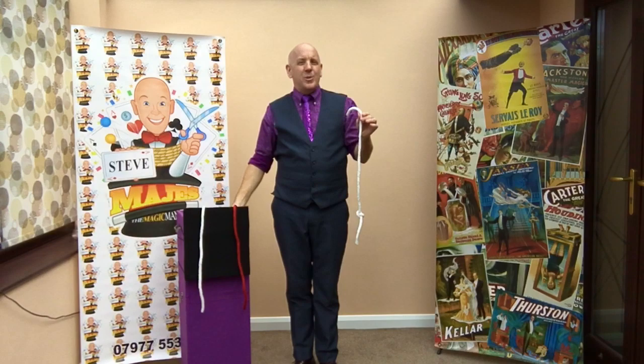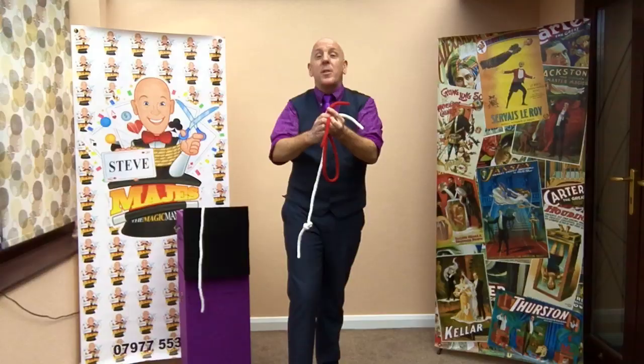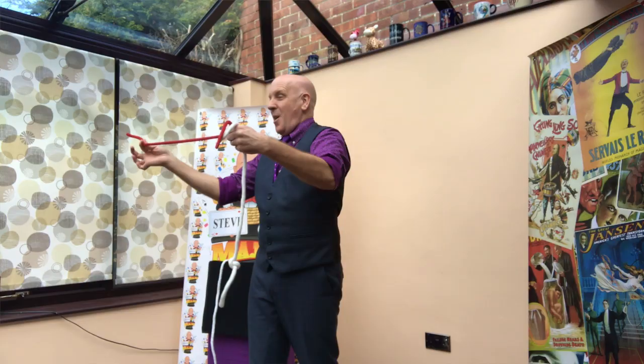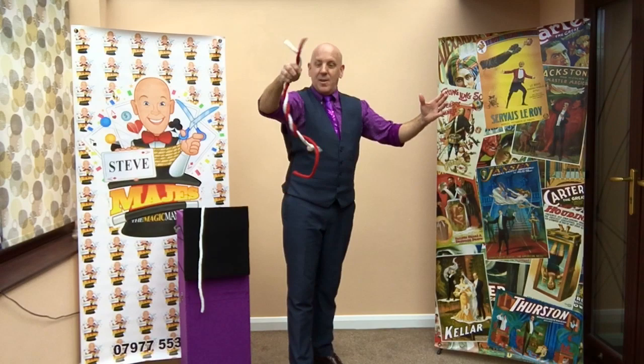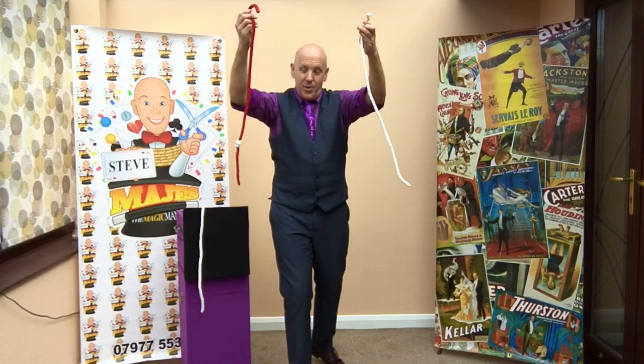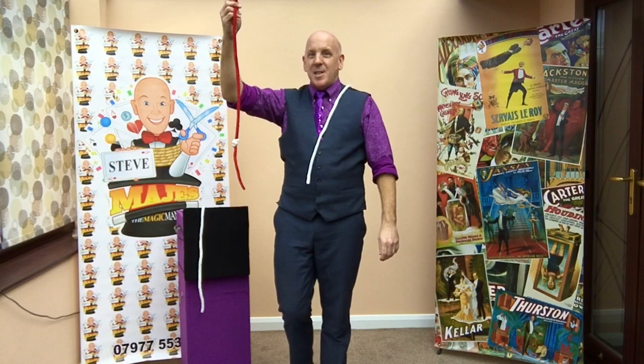I know what you're saying — I'm just swapping it around. You're not buying it, are you? Well I can use a different colour piece of rope. We've got a red rope, try it with the red rope. All I do is I take one no knot, one with a knot, swirl them together, give them a blow and the knot will jump onto the other rope.